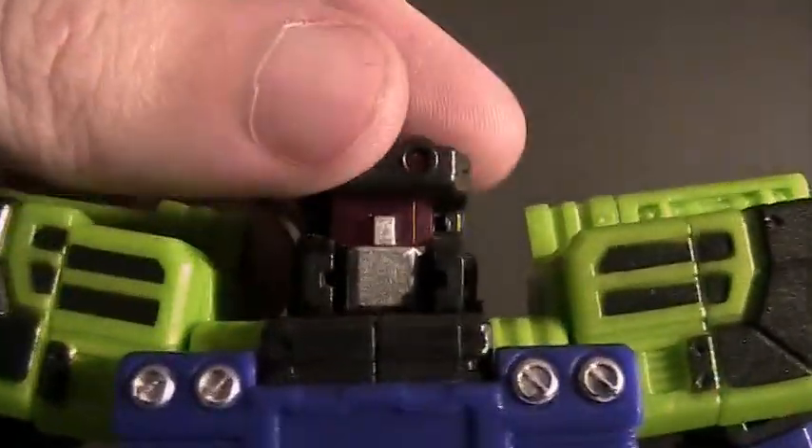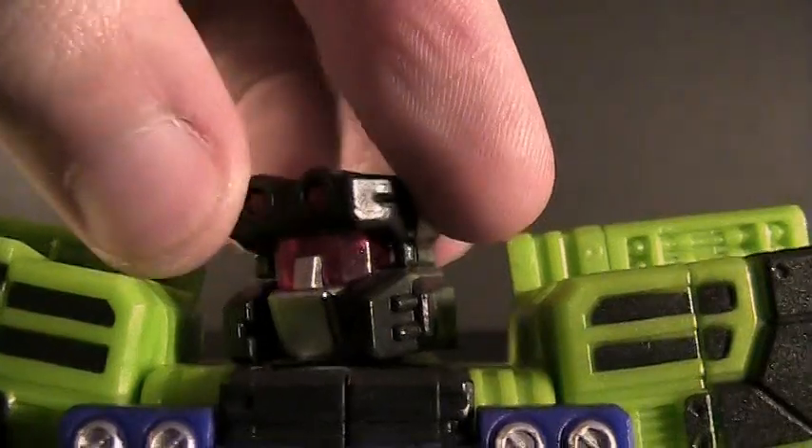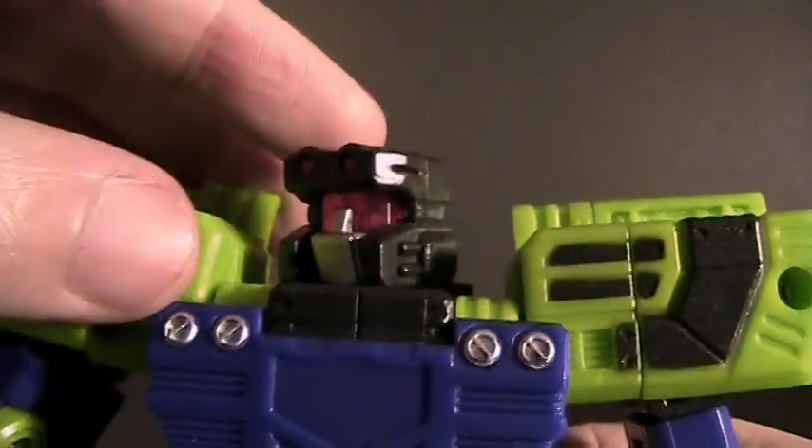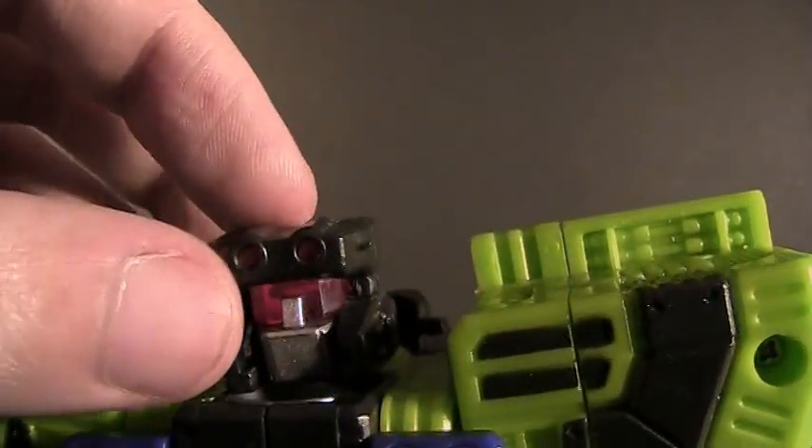I will also mention the head, which is ball-jointed. It is restricted to a limited range just due to how the stem holding onto the ball joint is molded, but by some strange design it can look straight up.